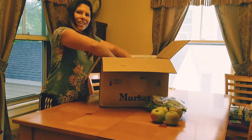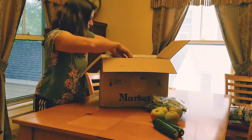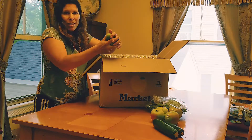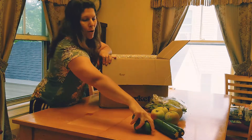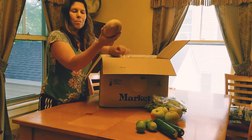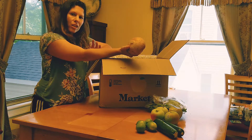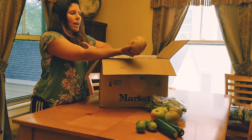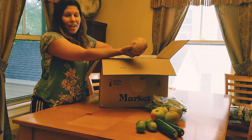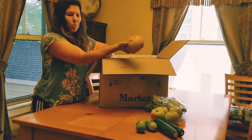We got zucchini — I love zucchini. Limes, because it's summer and I like mojitos and margaritas. Jicama — now, jicama is something we're not as familiar with. I've had it; it's a crunchy root vegetable. But the great thing is with the internet there's plenty of places to look up what to do. It's a great way to learn new vegetables.